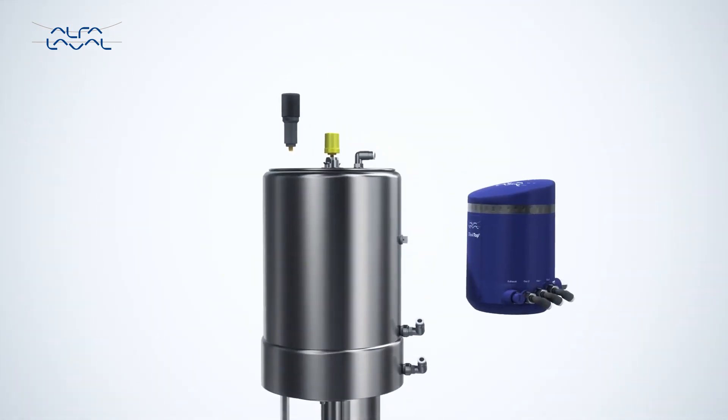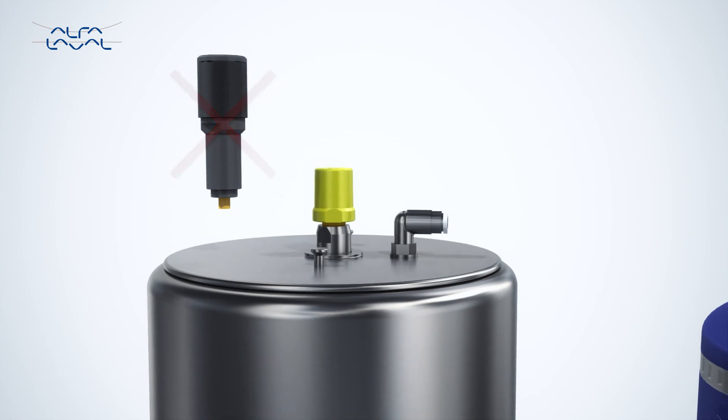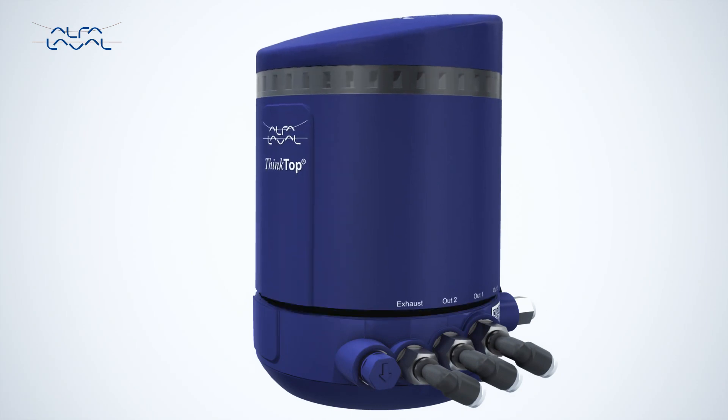The smart mounting design on the Alphala Valve Thinktop uses only one sensor target for all Alphala Valve valves. Moreover, design improvements on the adapter have increased its strength and durability.